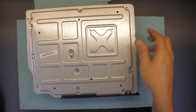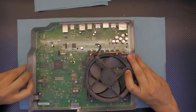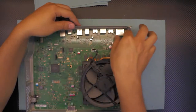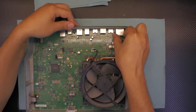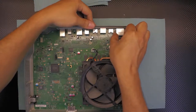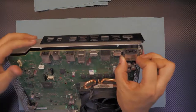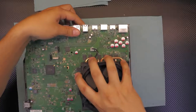Once you remove those, gently flip it back over. You want to lift the motherboard by grabbing the power jack with your two fingers and pulling it up until the whole thing comes out. Then put your finger underneath, grab the heat sink, and pull it out.